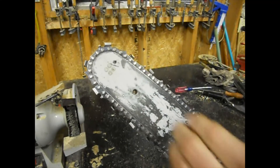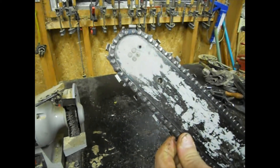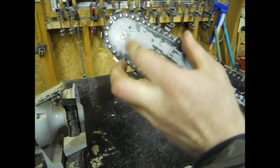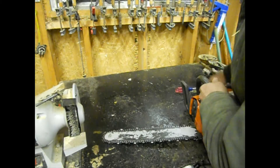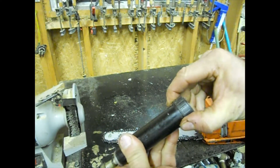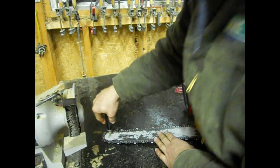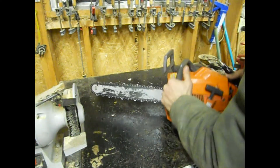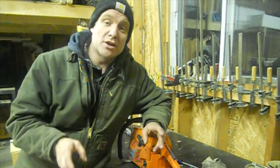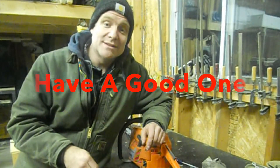The thing that gets overlooked the most is greasing your bar — that definitely extends the life of your bar. Each side has a grease hole, so give them a few pumps each. This is a bar greaser that was my dad's — a Stihl, pretty cool. You fill it up with grease, push it into the hole, give it a few pumps, flip it over, give it a few pumps. The saws are done and ready for the first day I can get in there and start cutting wood.